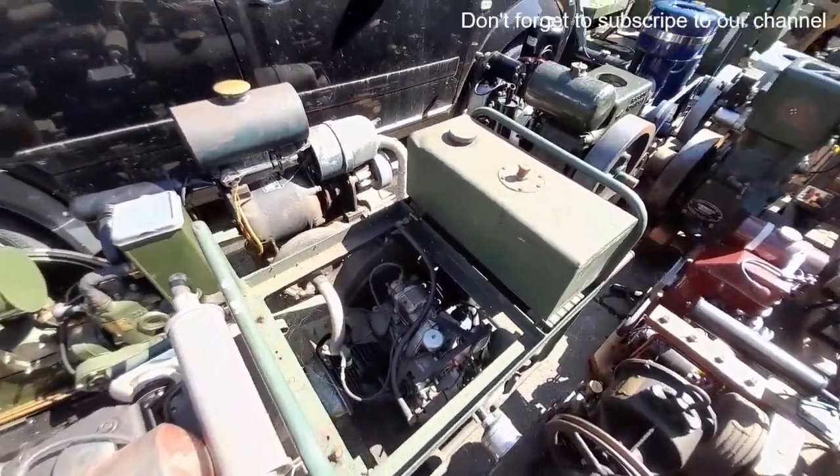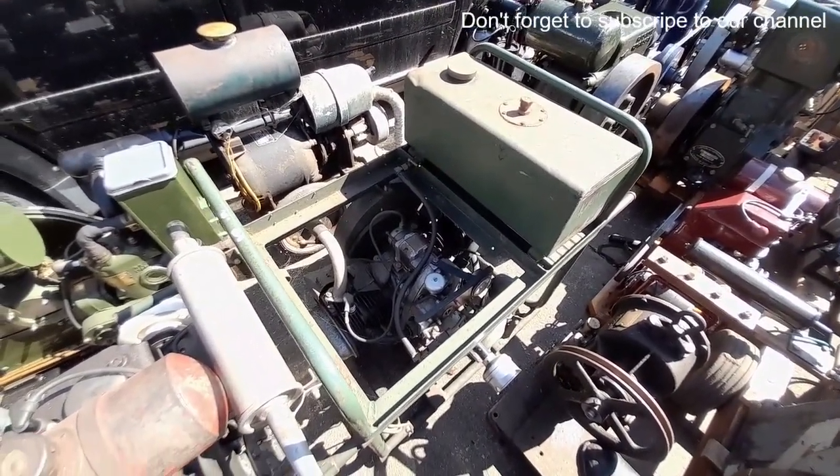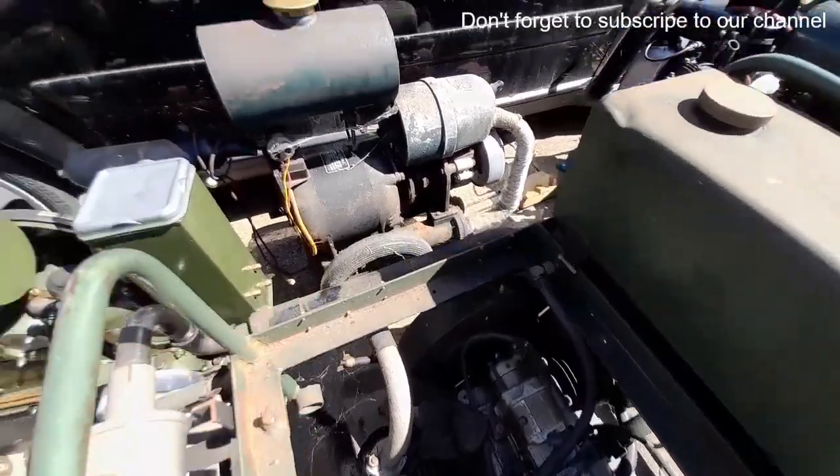Douglas flat twin generator engine and cage, minus the generator. But that seems to be all in good order — not had a play with that yet but I'm sure it won't take much.